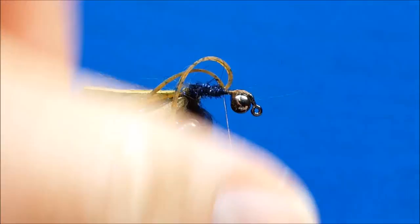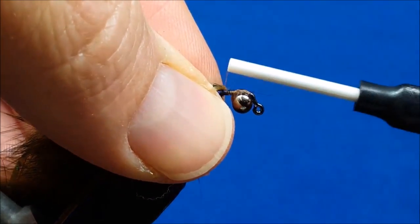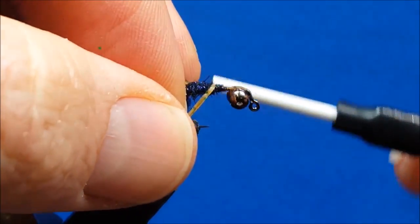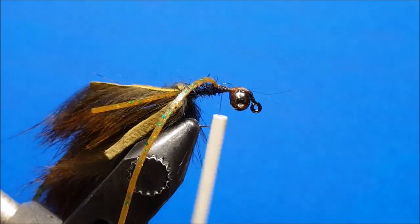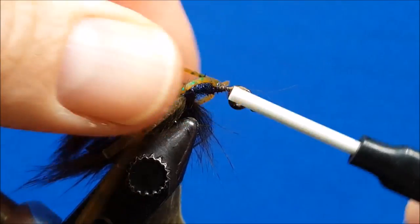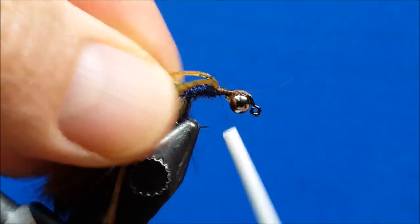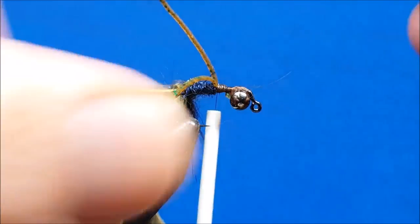I ensure one leg goes down the far side and one down the near side of the hook shank. Once those are secured, I bring in one more strand — this leg is going to run right down the bottom in the middle. Catch it with the thread, secure it, ensure that it runs down the middle of the body, and just wrap over that little excess. Looking at these, I'm going to snip them off just short of the length of the pinchers.